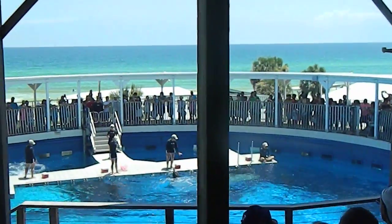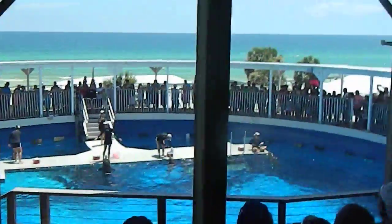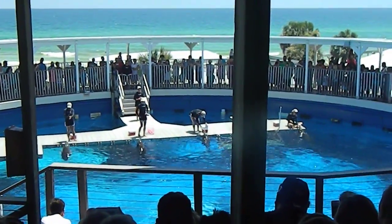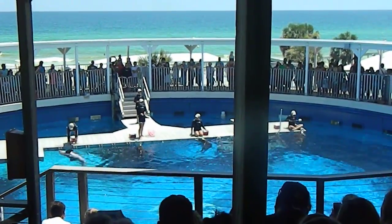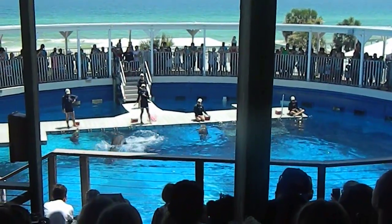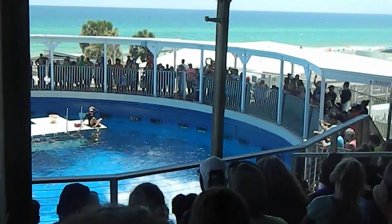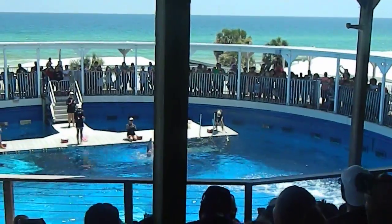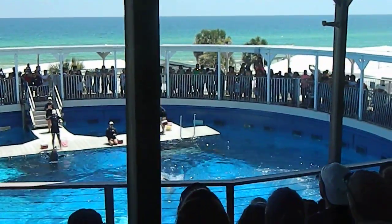Once they start getting comfortable with the surface, we can then start raising that hand higher and higher to get more of their bodies out of the water. Eventually we'll have it at the desired height and then we can pair it with a hand signal. We wouldn't be talking about this behavior if we couldn't show it off for you guys today, so focus your attention on Sebastian as he's coming out to show off his breach. Do you guys want to share some of that salt water? Looks like Chopper was pretty impressive as well.